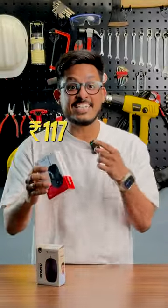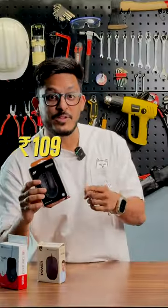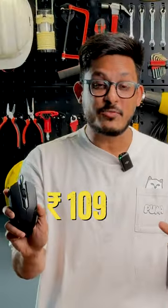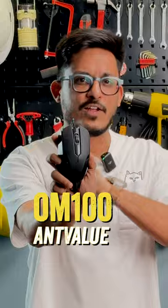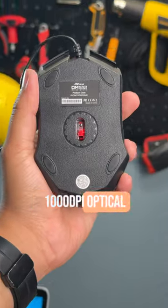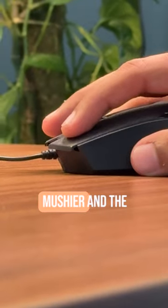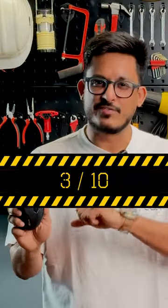I tested the cheapest mouse available on Amazon for 109 rupees. You get the OM 100 from Ant Value — it has a 1000 DPI optical sensor, a light plastic body, and an easy-to-hold shape and size. But the clicks are mushier and the scroll wheel is awful. I would give this a 3 out of 10.